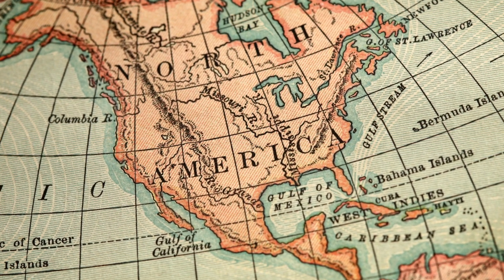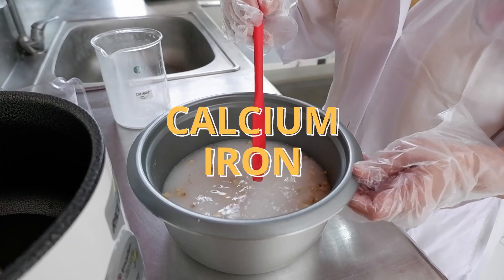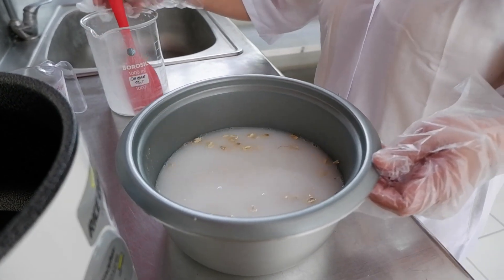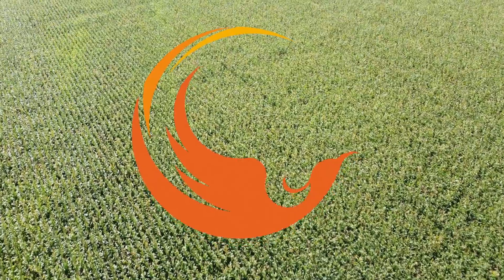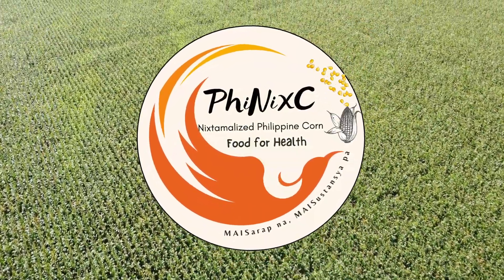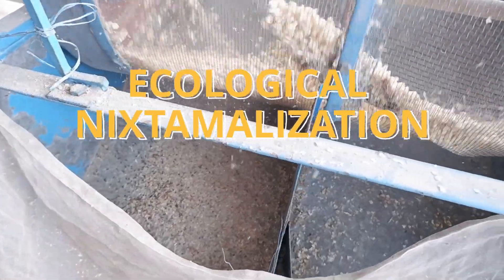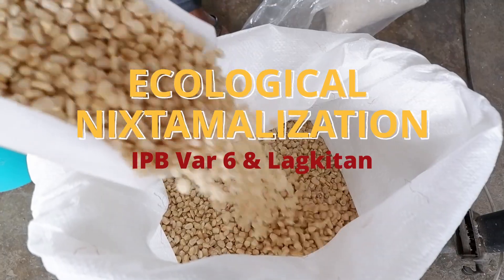This method enhances corn's nutritional value, notably bioavailable calcium and iron, and decreases phytate levels. This project optimized the ecological nixtamalization process using two locally available corn varieties.